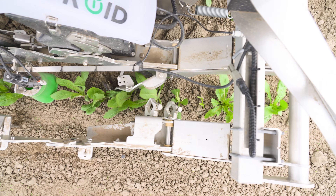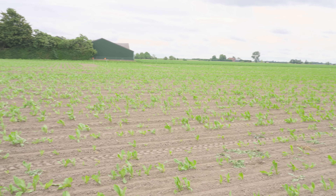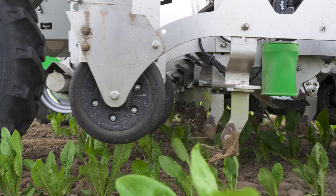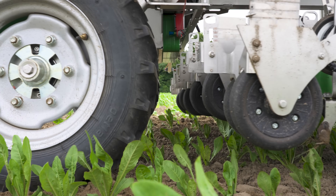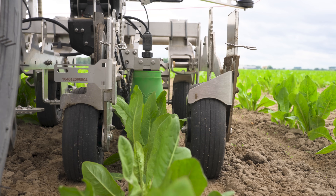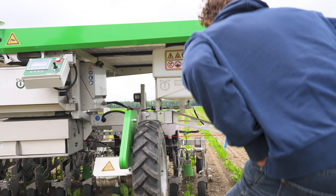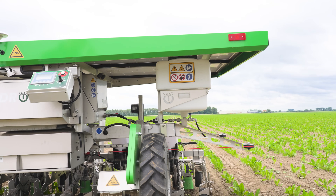Afterwards the weeding started and it was really going accurately through the lines. I used the Plus Spray especially when we were seeding. At the beginning, Kerb is a bit thick so we had to look at how much Kerb you can put in the tank. After I got the correct dose of Kerb in the tank, there were actually no problems anymore with the Plus Spray. It really depends on how much Kerb you put in it.